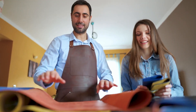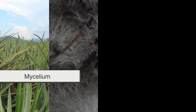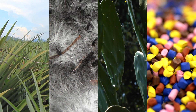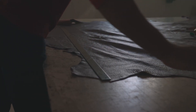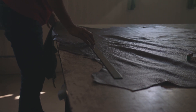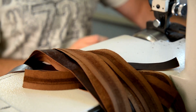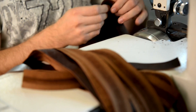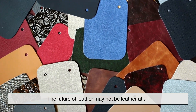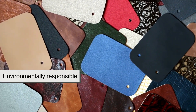Looking to the future, the evolution of vegan leather represents a broader movement toward ethical and sustainable material choices. Whether derived from pineapple fibers, mycelium, cactus, or innovative biopolymers, vegan leather is redefining what it means to craft durable and stylish products. As consumers demand more sustainable options, industries will continue to refine their processes, seeking alternatives that minimize harm to the planet. With further advancements in material science and an increasing commitment to eco-conscious production, the leather industry may soon find itself at a turning point where sustainability, technology, and ethics converge. The future of leather may not be leather at all, but rather a sophisticated blend of nature and innovation, offering a cruelty-free and environmentally responsible alternative for generations to come.